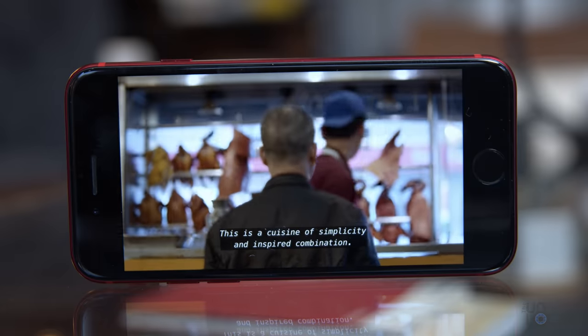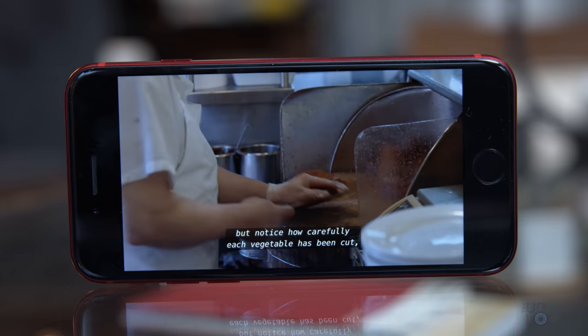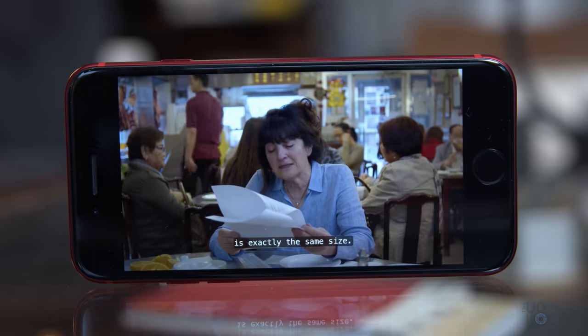And here's what they sound like on full blast. Noodle Town may seem modest, but notice how carefully each vegetable has been cut — the way each piece of carrot and each bit of green onion is exactly the same size.